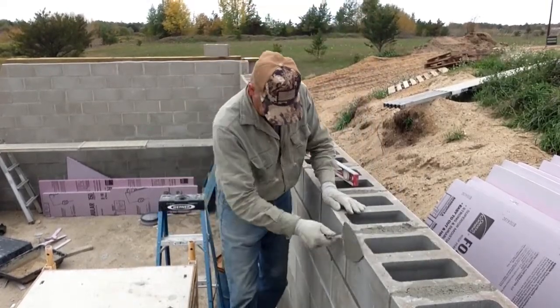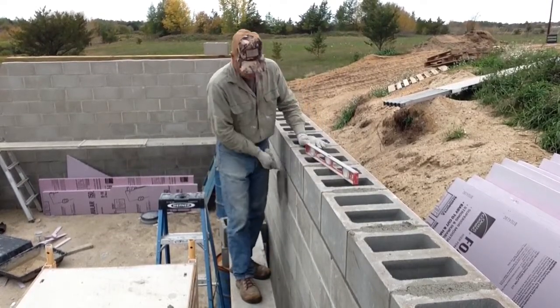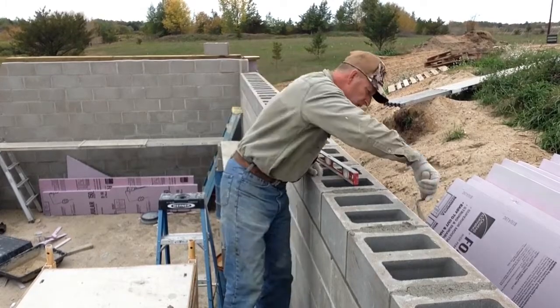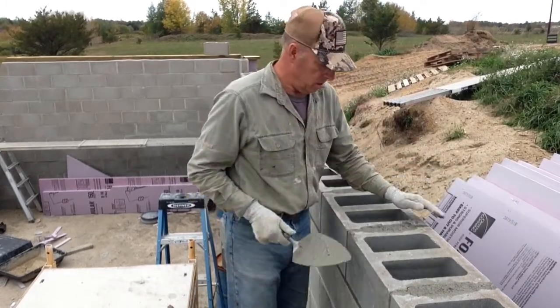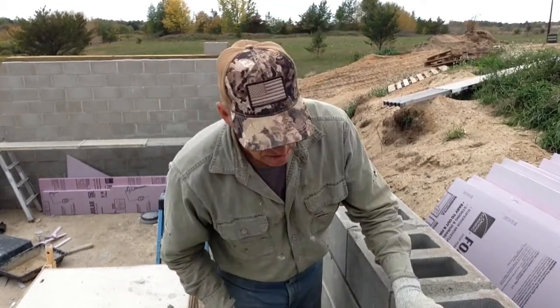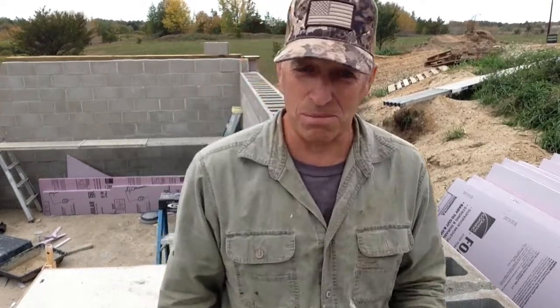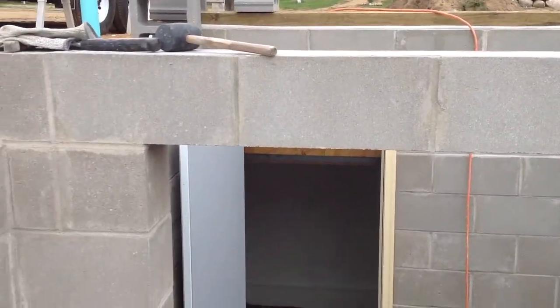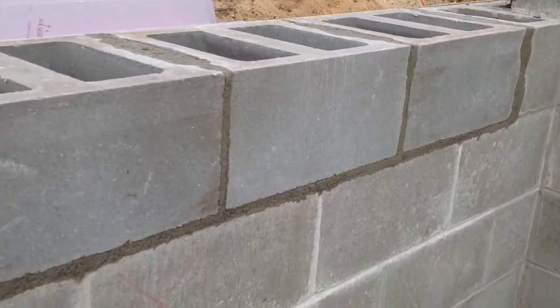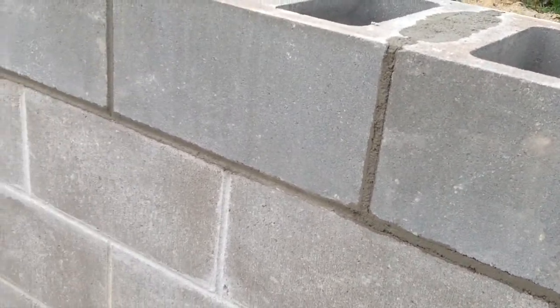I'm going to lay one more block and that'll be the final one on this side, and then I've got one more thing to do on the other side. I've got to move the camera now because it's clamped to the cement block that I need to put in. But it's coming along. I still have to go over these joints and smooth them out before I can move my scaffold, so I'll break it at that.